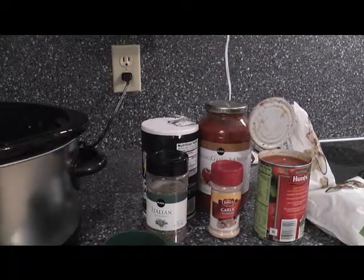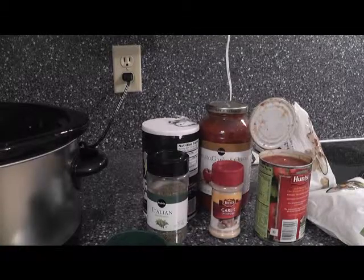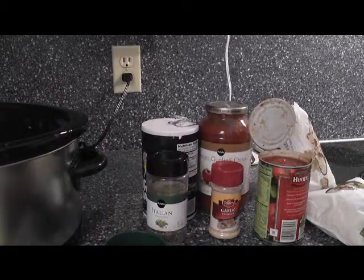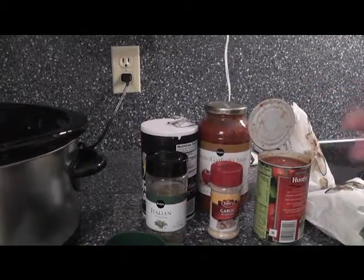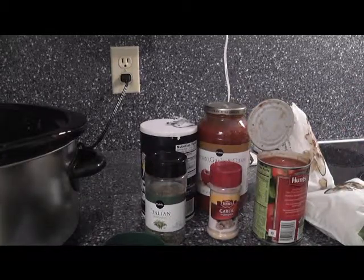You just saw my crock pot — easily, I have thrown in a pound of hamburger and a pound of mild sausage. It is not cooked. I don't have time to cook it. You do not have to cook it if you're going to throw it in your crock pot and you have about six to eight hours to leave it on medium to medium high, and that's exactly what I'm going to do.